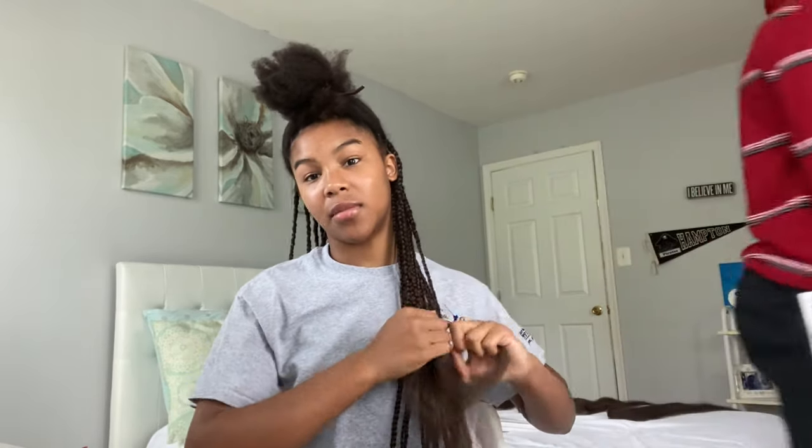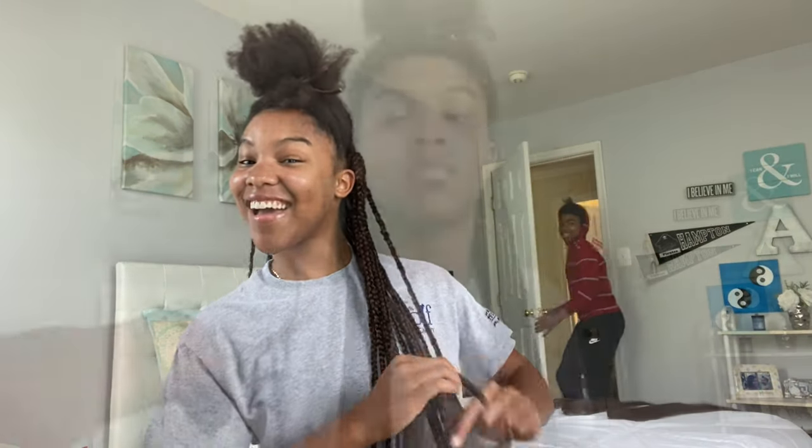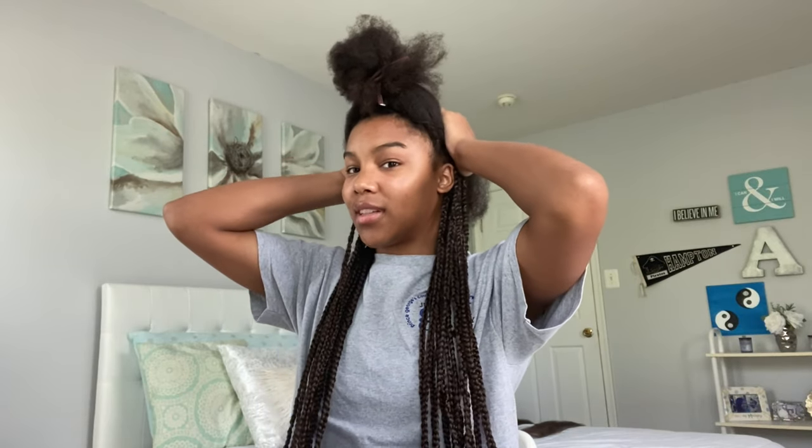Tell them to subscribe — subscribe and turn the bell on! So I have to go do something but I'll be back. When I get back the lighting might be a little different but I'm gonna finish them. Your girl is back and about to get back into it. This is an all-day thing, y'all — the grind does not stop, so let's go!